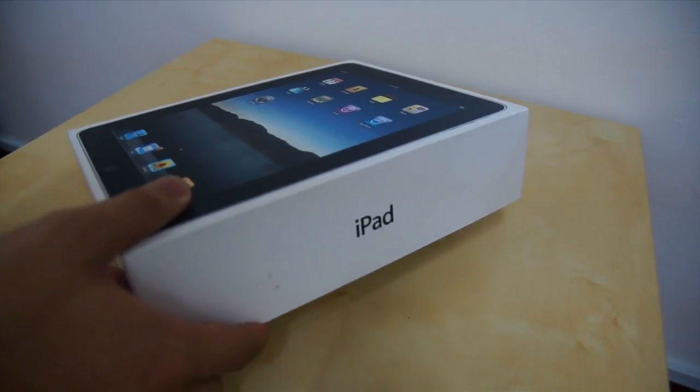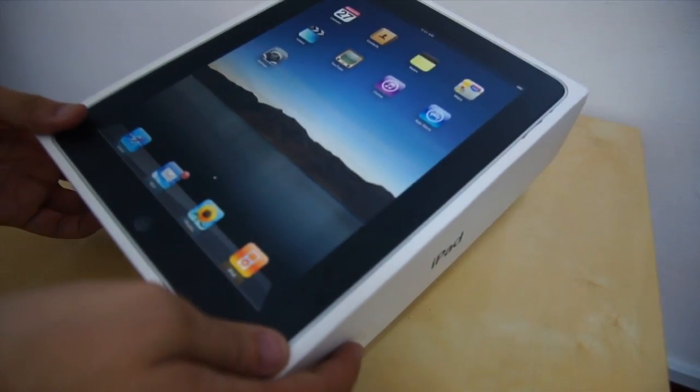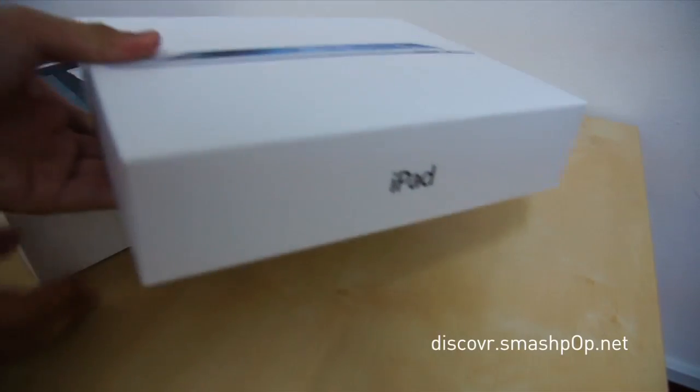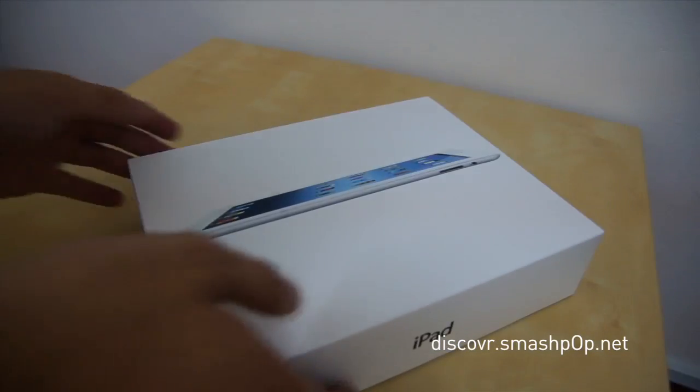Hi there, this is Jason from discover.smashpop.net. In this video I'm going to show you the unboxing of the older than the old iPad, which is the iPad 1. I'm sure you guys don't want to see that, so let's check out the unboxing of the new iPad.